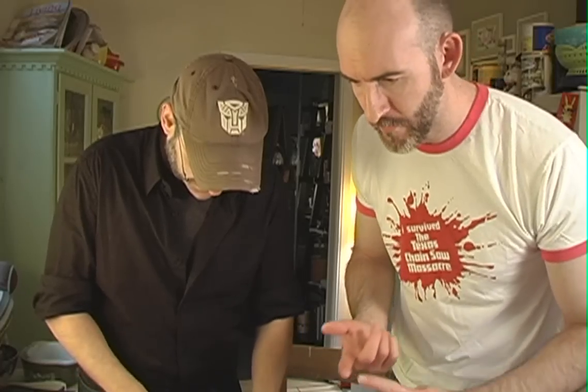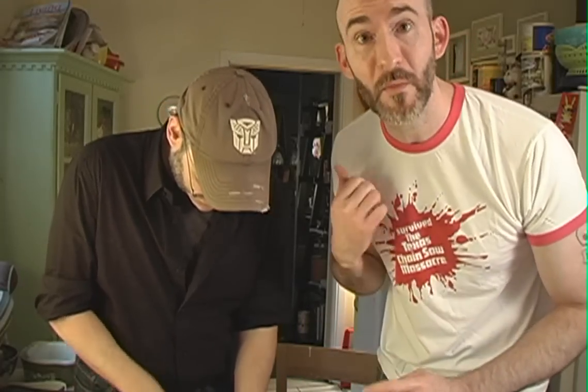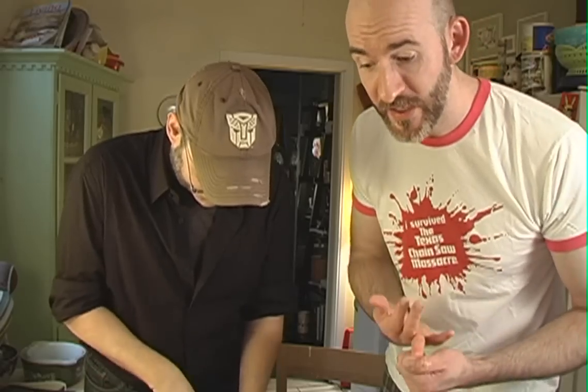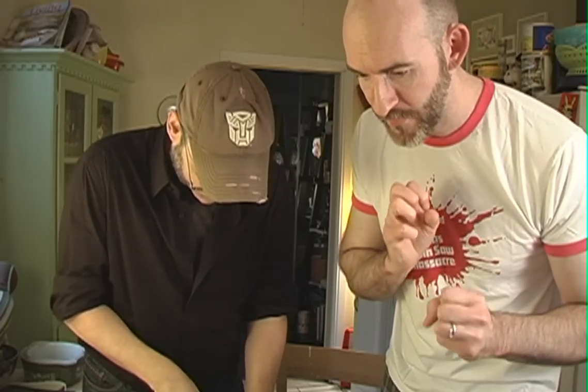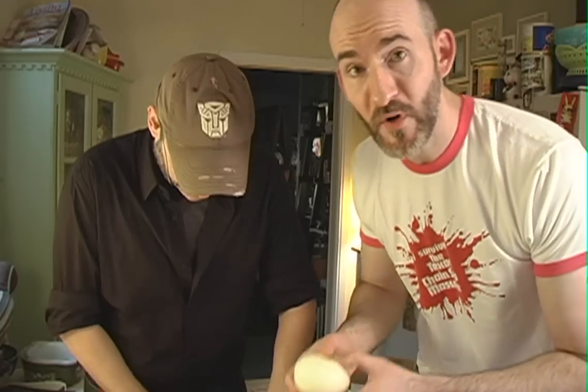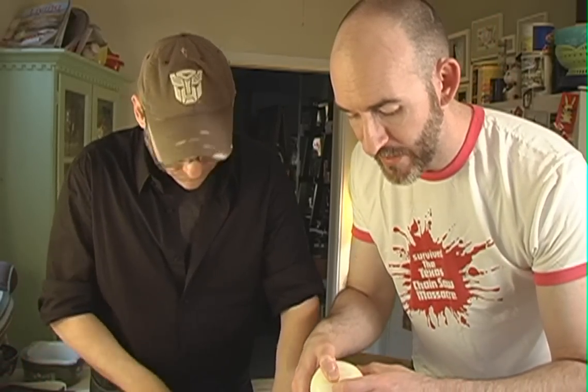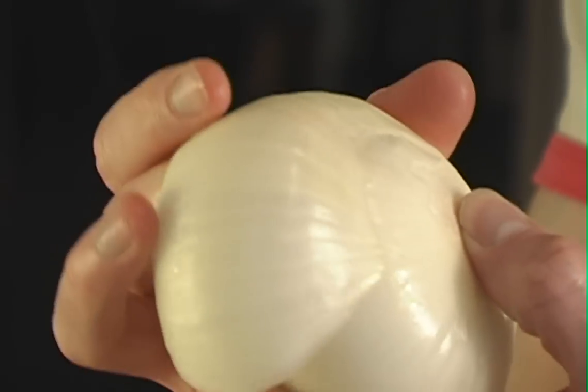We're cutting up some celery and some pepper — well, it's Tim doing it because he's got the sharp knife. And some onion, to break up the mush a little bit. When you're cutting your onion, make sure to reserve a couple of the outer layers as solid pieces, because we'll also be using those to create the teeth.